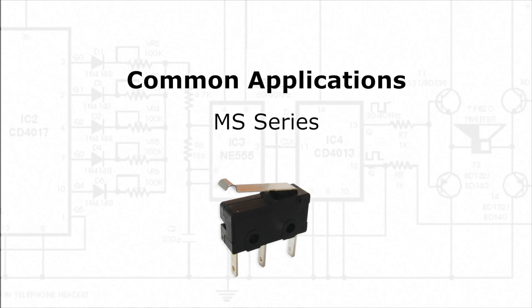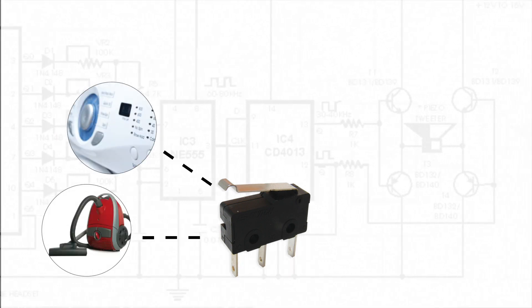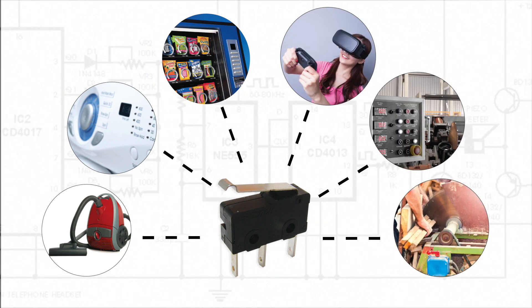Common applications for the MS series include appliances, timing controls, vending machines, gaming devices, industrial controls, and power tools.